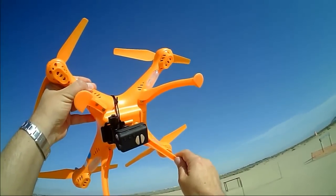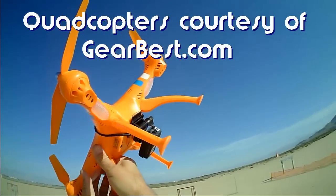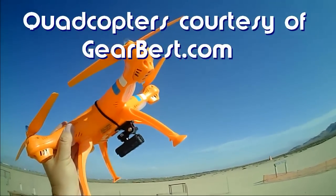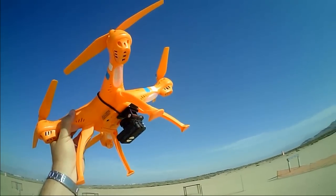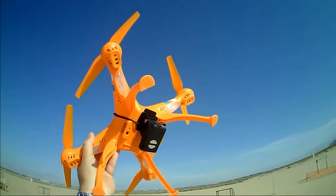Good morning! QuietCopter101 here with another review of the SEMA X8C. Now if you notice, the quality of the video might not be as good as my normal videos. I'm using my 808 keychain camera on my hat today, and the reason being,